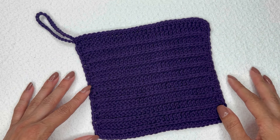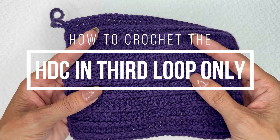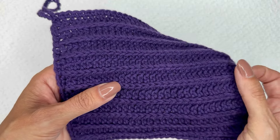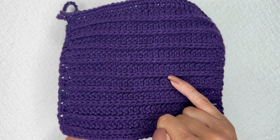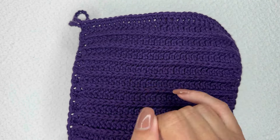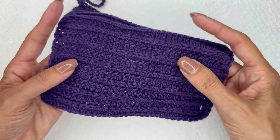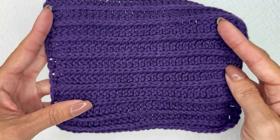Hi, Ashley here with hearthookhome.com, and today we are learning how to crochet the half double crochet in the third loop only. This is a very fun, very easy stitch — if you can make the half double crochet, you can make this stitch as well. It creates this beautiful ridge going across, so every other row we've got this beautiful ridge. You can see that it is reversible; when you flip it over it looks almost exactly the same, and it is just beautiful.